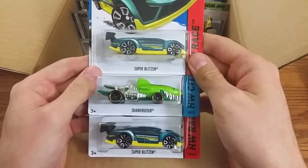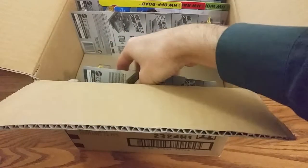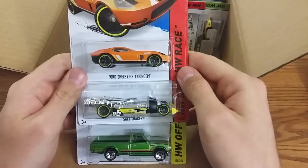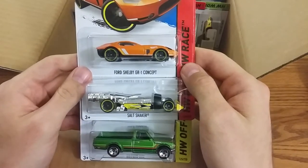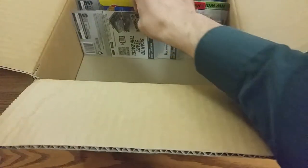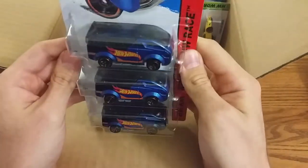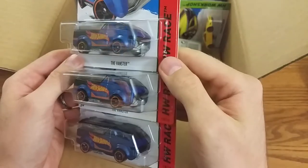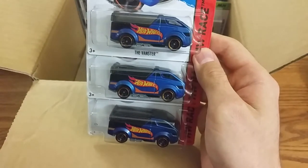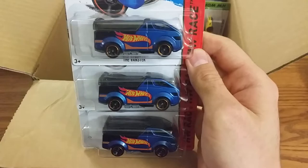Two Super Blitzins and the Shark Cruiser. Forge Shelby, Salt Shaker, and the Datsun 620. Three Bansters — oh boy. This is like the biggest peg warmer I think I've ever seen. Every store you go to, there's usually the white one. I'm not sure if you guys have seen it or not, but they are everywhere.